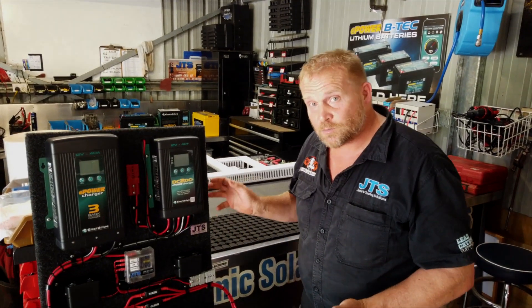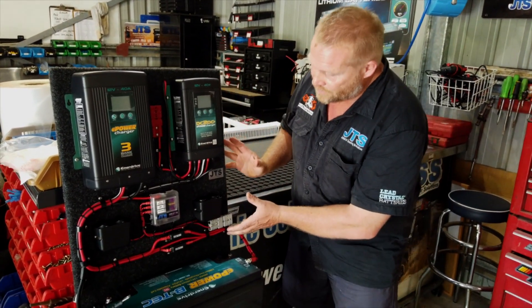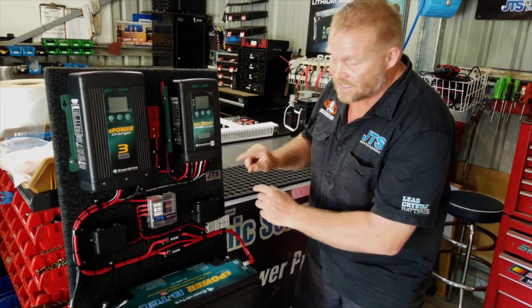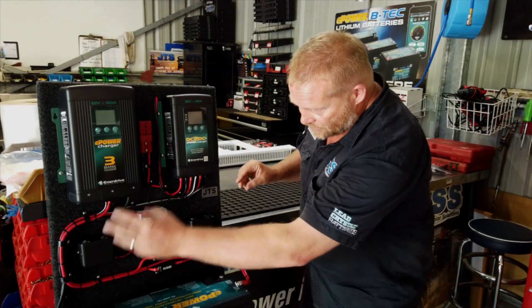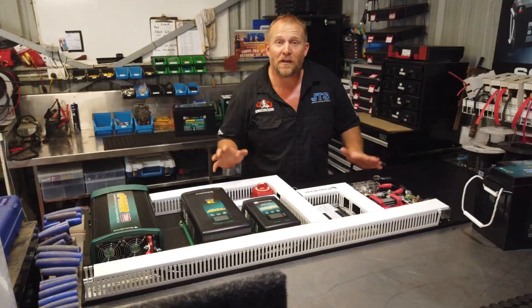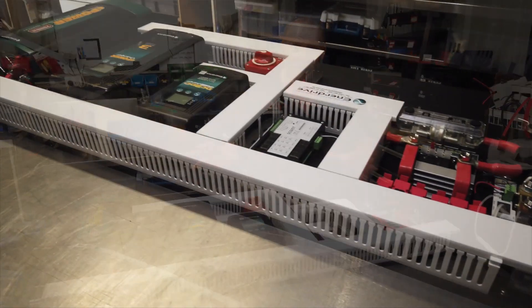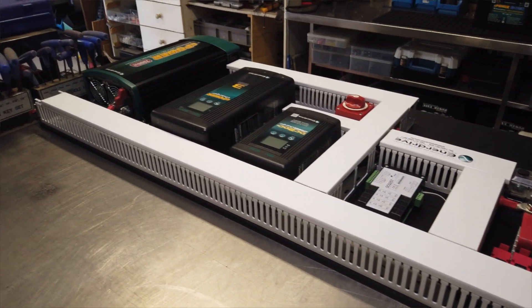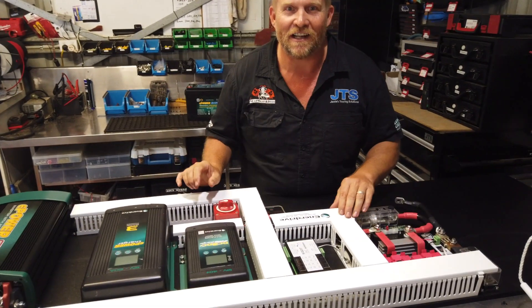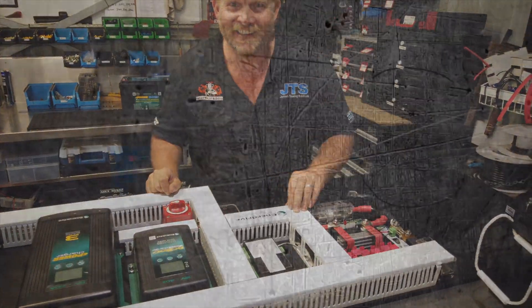This Enerdrive system we've made up here is a VTEC lithium. As you can see, the board is made to suit the customer — he wanted exposed wiring, so we've run the wires so you can actually go to each item and see what it's doing and how it's working. I've also noticed the board in the background — this little beauty is going into my Canter, and we'll go through it in full detail, so stay tuned and check it out. Thank you.